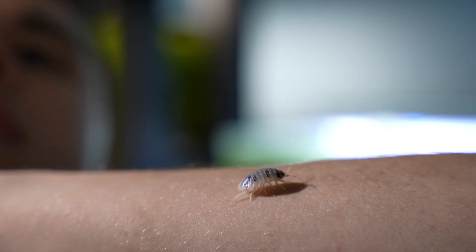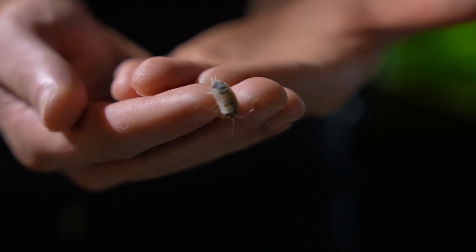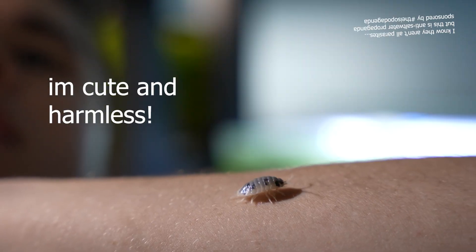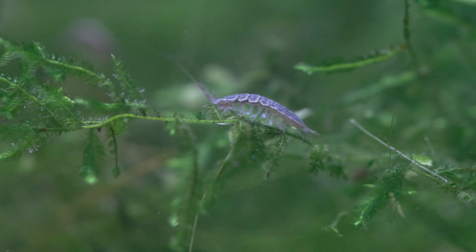You may be familiar with terrestrial isopods like porcelio laevis dairy cow, but did you know that there are isopods in your fish tank? This is an intro to aquatic isopods — specifically freshwater aquatic isopods — because there are a lot of marine ones and apparently those are parasitic, but since we don't mess with salty water, we don't have to worry about that. So what are they?